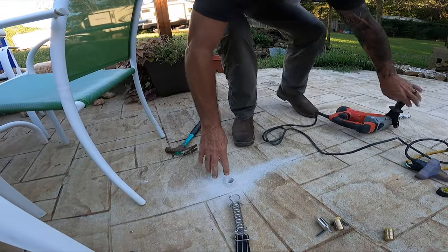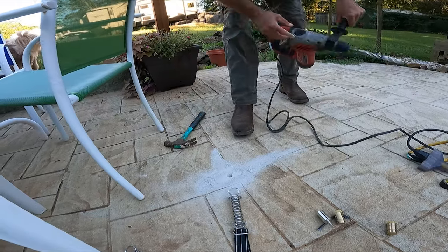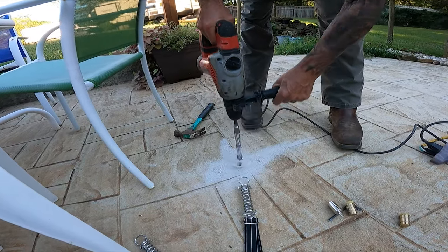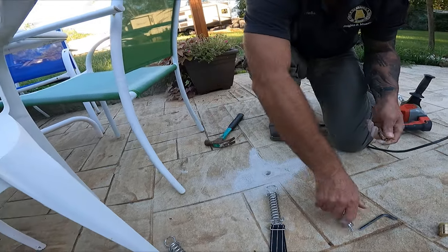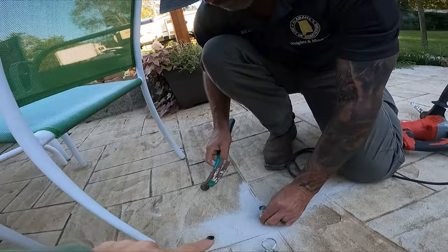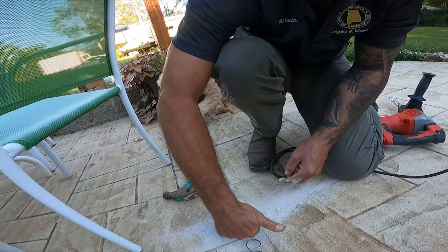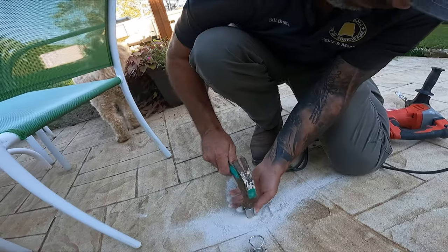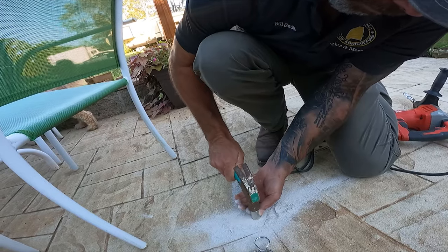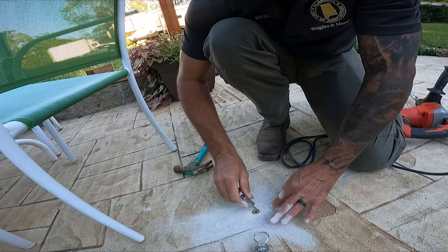That was probably 500 times faster than what you did the other day. Now you know why I said I wasn't doing that on all of them. Anyway, what it does is you drill this hole and then it's got a little piece for you to tap it down in the hole with, so that you don't mess up the piece. And then it's hooked in.